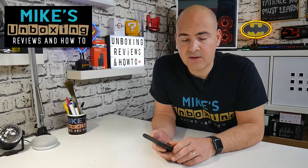Hi, this is Mike from Mike's Unboxing Reviews and How To, and today I'm going to show you how to get your fitness data from your Apple Watch into your Fitbit account.